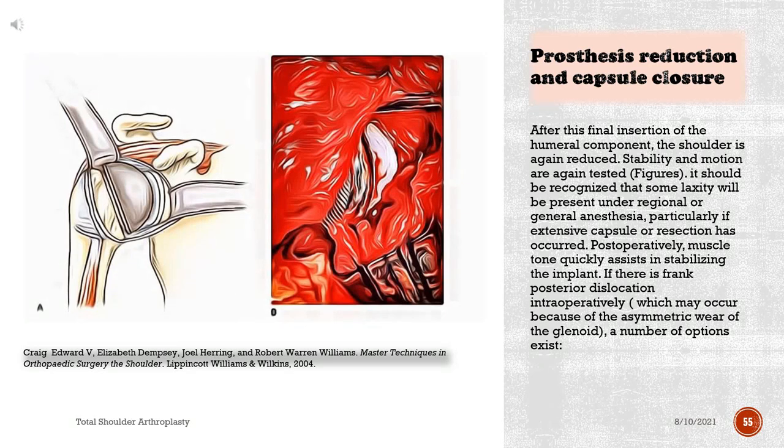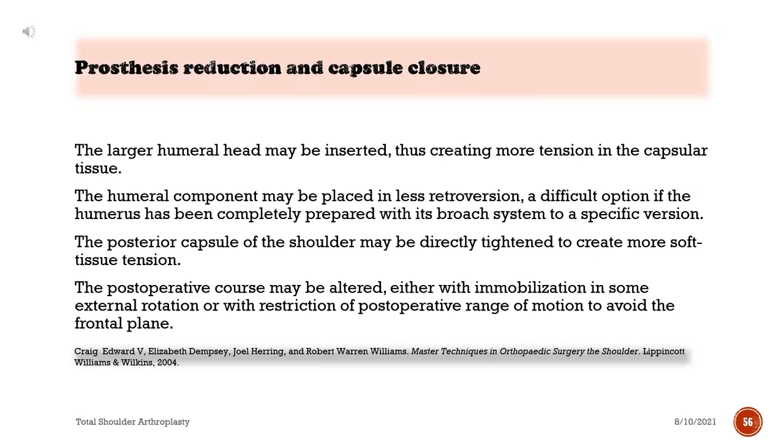Some laxity will be present under regional or general anesthesia, particularly if extensive capsular resection has occurred; postoperatively, muscle tone quickly assists in stabilizing the implant. If frank posterior dislocation occurs intraoperatively, possibly because of asymmetric wear of the glenoid, several options exist: insert a larger humeral head to create more capsular tension; place the humeral component in less retroversion; directly tighten the posterior capsule; or alter the postoperative course with immobilization in external rotation or restriction of motion to avoid the frontal plane.